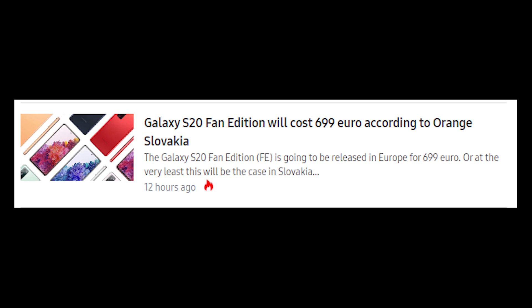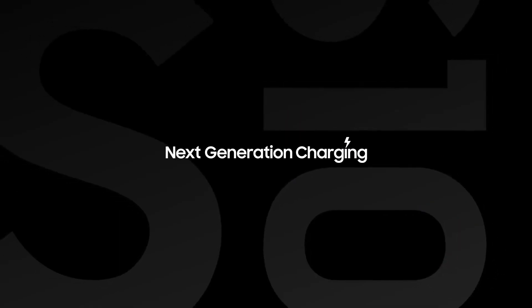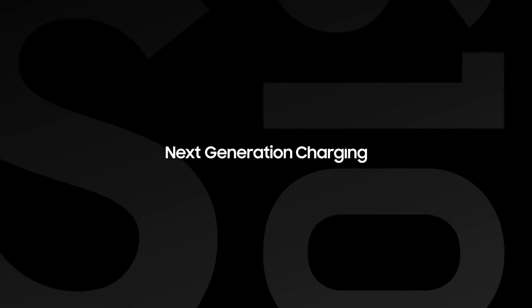There are many leaks suggesting the price will start at 700 euros, and we may expect the 4G variant to have a different price tag. Fast charging is also supported inside the device, as is Fast Wireless Charging 2.0, and the device also supports reverse wireless charging, or Wireless PowerShare.